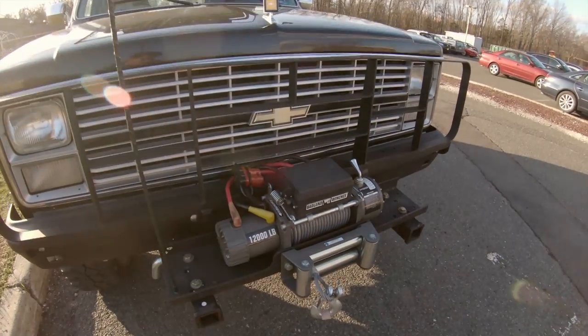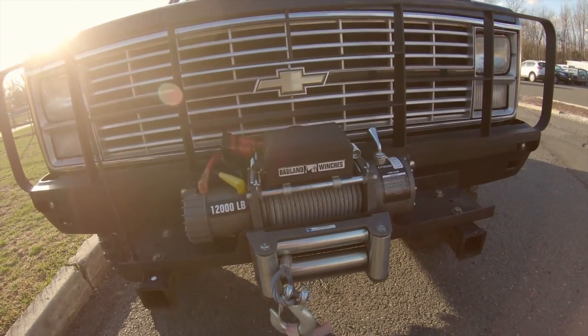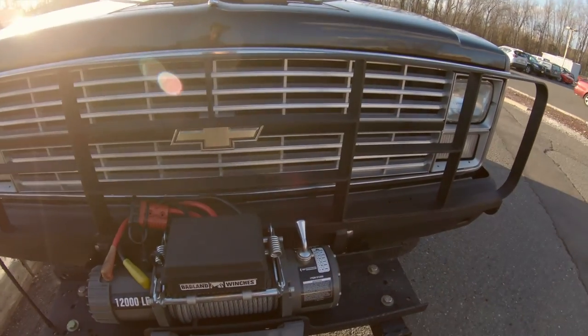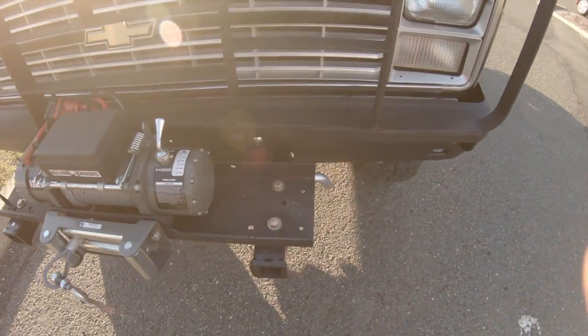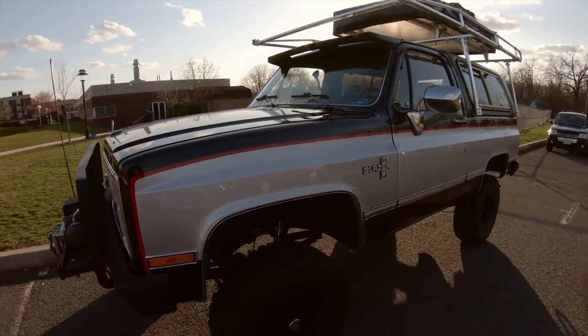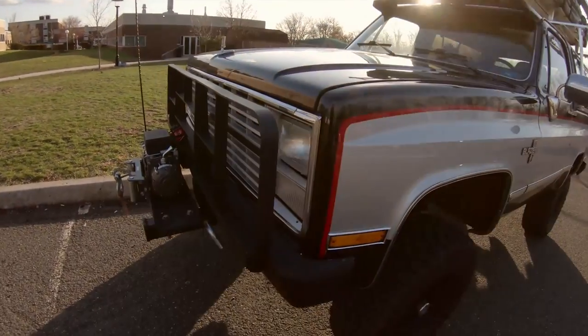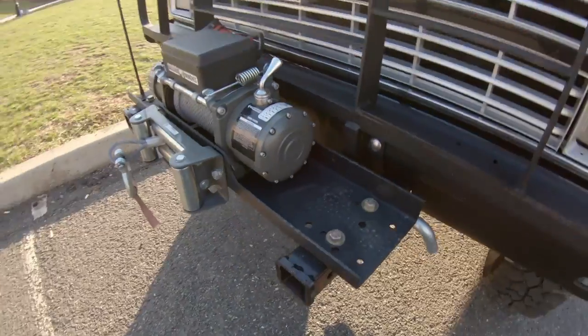Hey everyone, just want to make a quick video on the front end of this truck. I get a lot of questions on how I mounted this winch to my Kukvi. I know it doesn't really look like one, but this is actually an M1009 Blazer — just repainted and rebadged — so just want to take a second to talk about it.